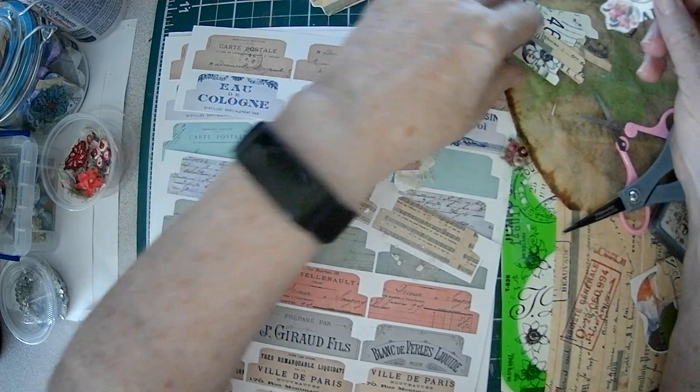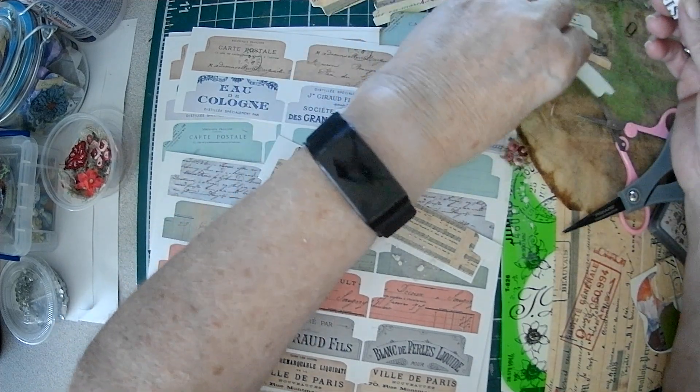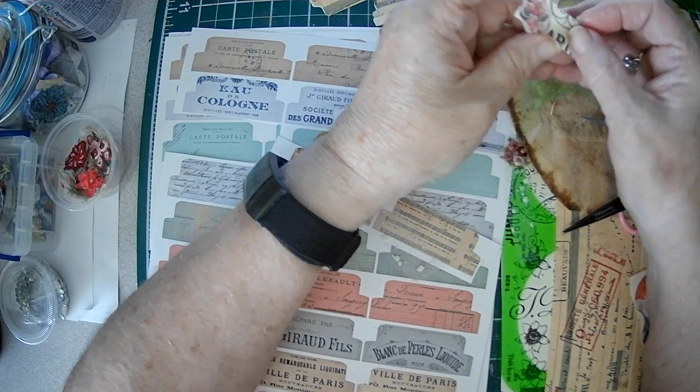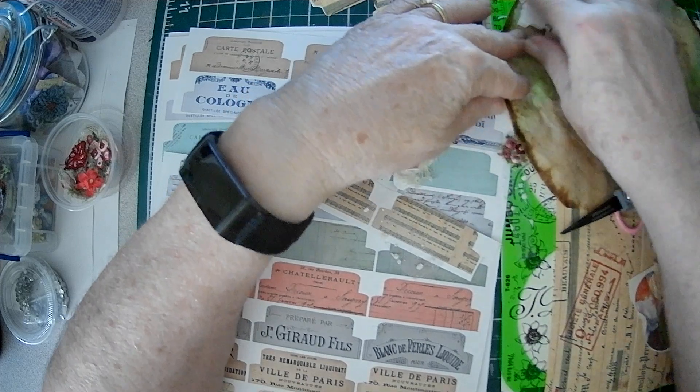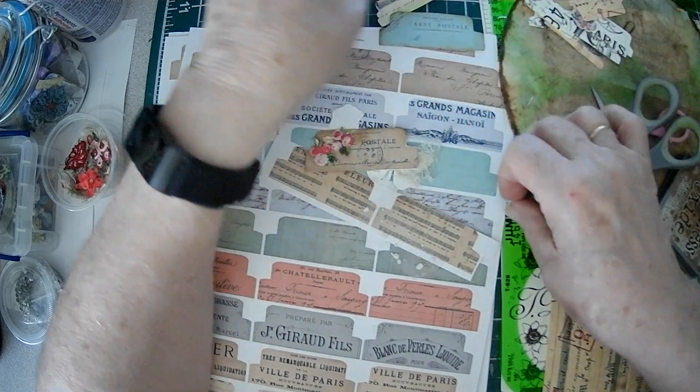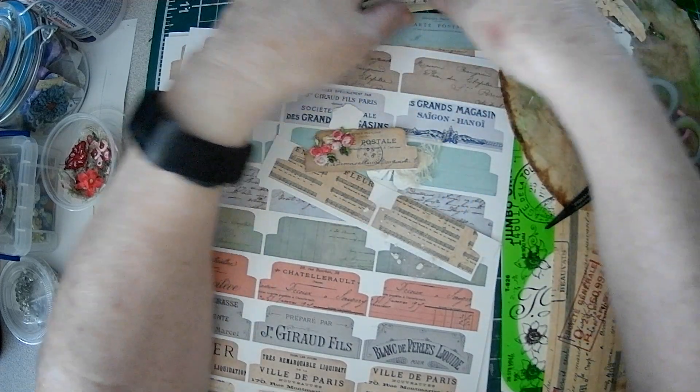You could ink the back, or you could just take one and glue one on the back, like you did with this big one. So that's another version.